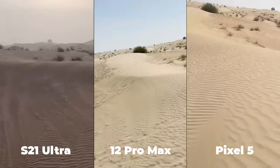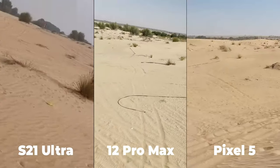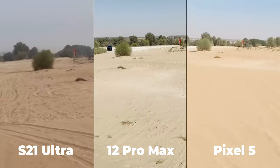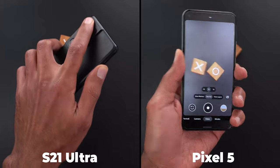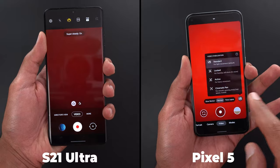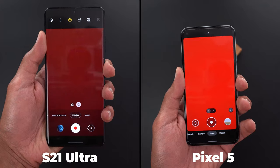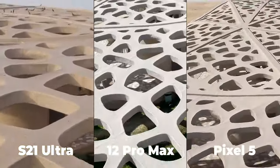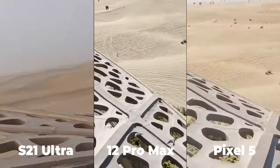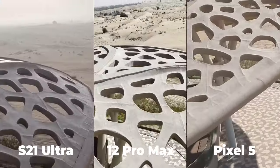As you can see in this round, the Pixel 5 and the S21 Ultra improved a lot. The Pixel 5 was the best in this round, followed by the S21 Ultra, and the 12 Pro Max comes third. Technically, the S21 Ultra and the Pixel 5 used the ultra wide lens to produce steady videos and then cropped in post to give the same field of view as the wide lens. Also, the 12 Pro Max's video is 4K versus 1080p from the other two phones, so I don't think the 12 Pro Max truly lost in this round — the other two phones used a different technique to overcome the issue, at the cost of resolution.